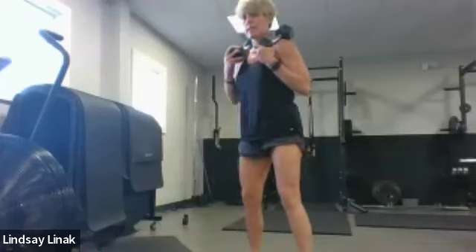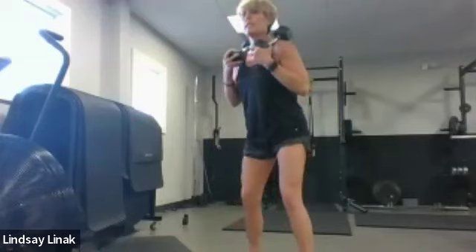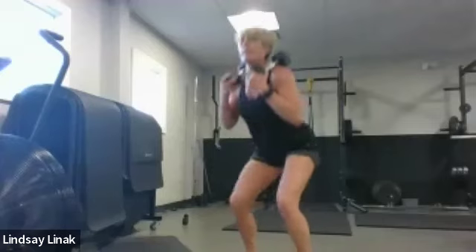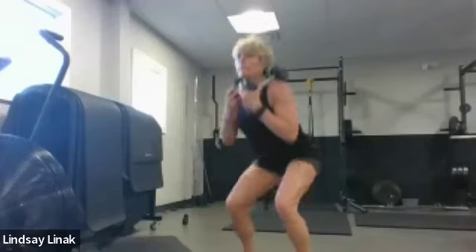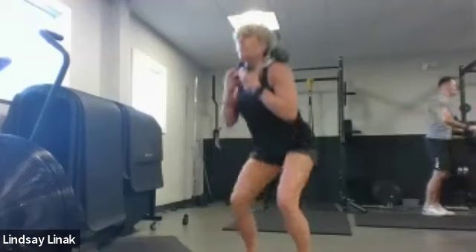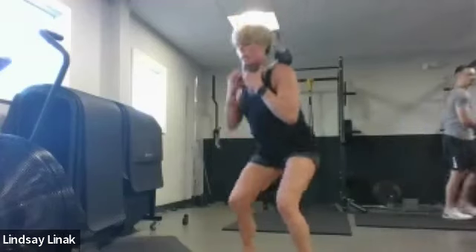Every inch of that squat, all the way down, all the way up. We've got three more and then we're going to a single count — it'll feel a little faster and get that heart rate up. Let's go a little quicker — single tempo, one count down, one count up. Core braced. Eight more — quick down, quick up.